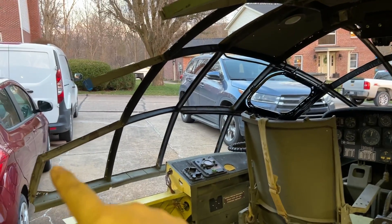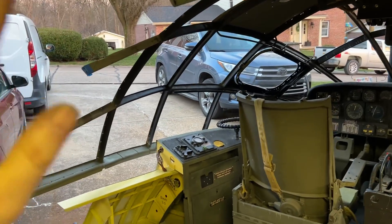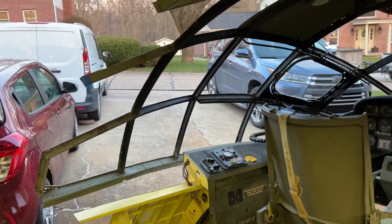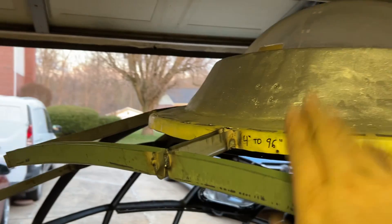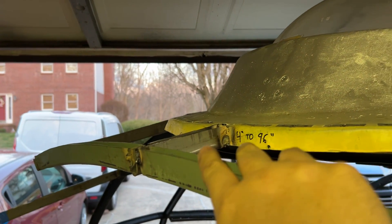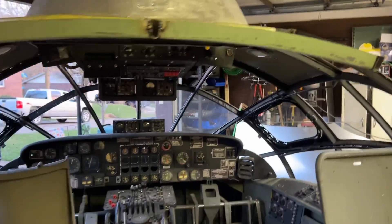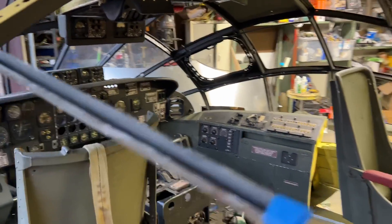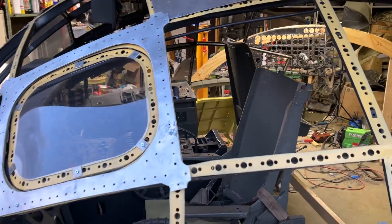Tomorrow I should have the last lateral frame up. Once again, I'm going to have to devise a way to bolt the forward and aft sections of the flight deck together for when I move. Right now with this out here, she's sitting at about 100 inches. I think that's about it for today — I'll see y'all next time.